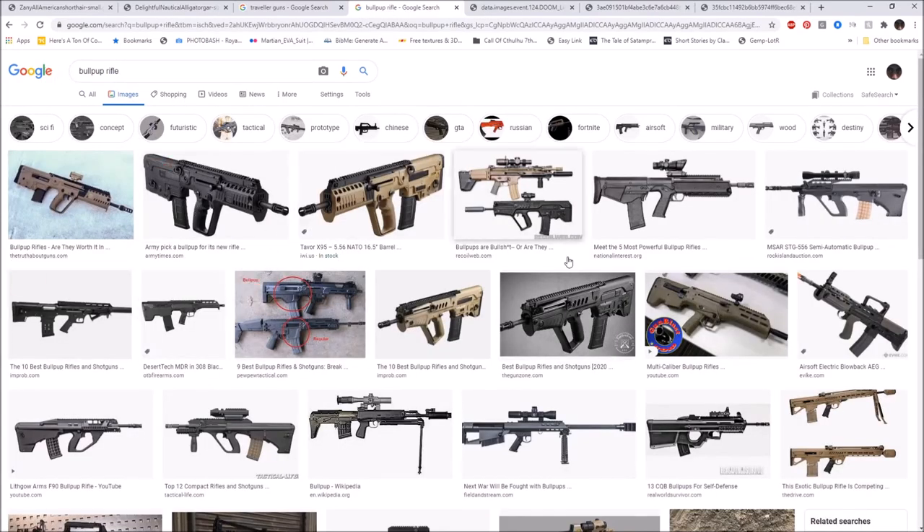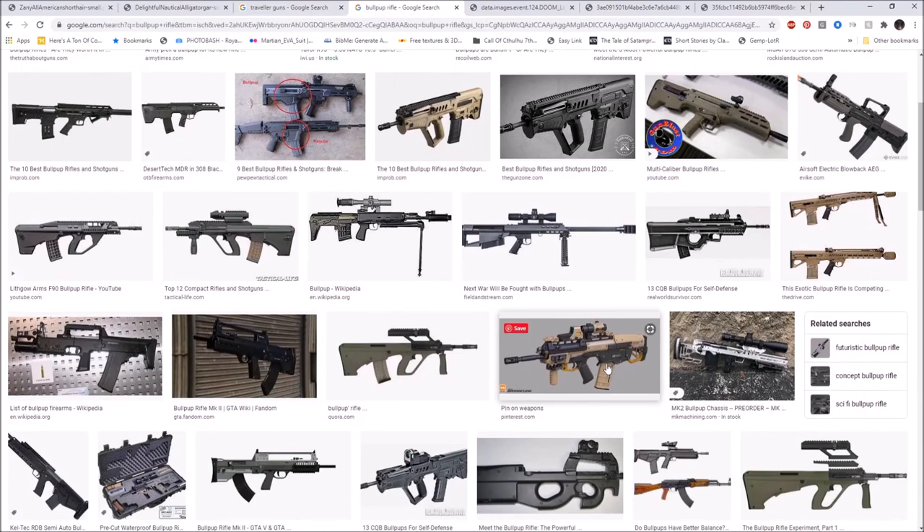A bullpup means the action is behind the trigger. For example on the Steyr AUG the trigger is up front and the action is in the rear. The purpose of a bullpup is to have a full-size rifle barrel length while having an overall shorter rifle, which helps with room clearing and maneuvering through tighter spaces. That's the whole purpose of that design.